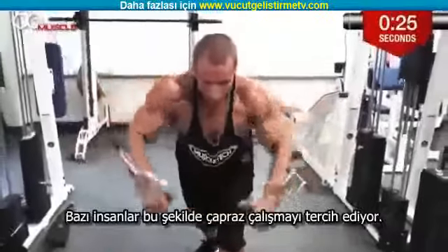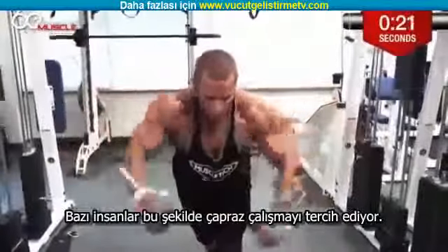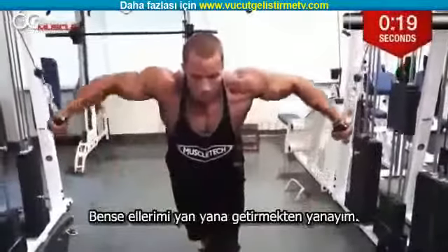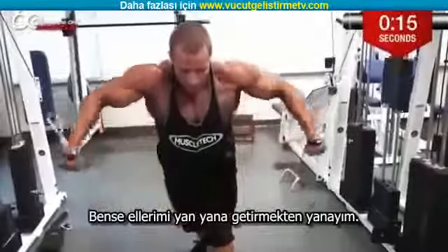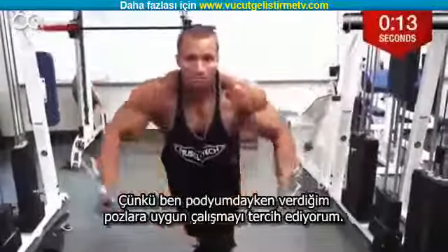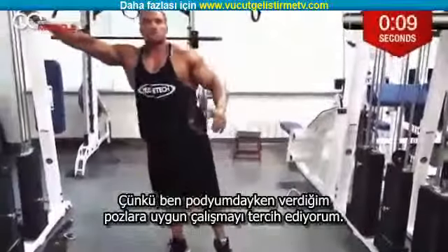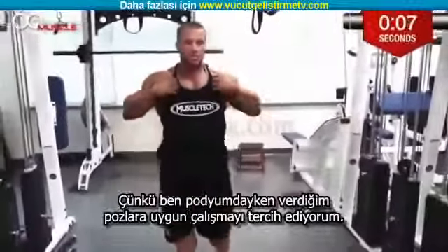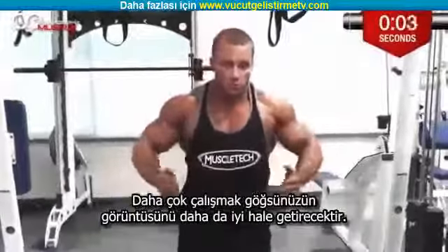Some people like to go with cable crossover and crossover your arm — crossover this way. I just prefer to bring my hands straight together and get a nice good squeeze. Because for me, I'm posing in the body whenever I'm on stage, hitting certain poses. Whenever I do certain exercises, that's the concept — hitting the pose every single rep, squeezing.